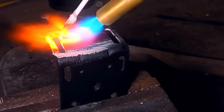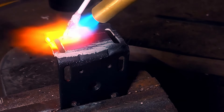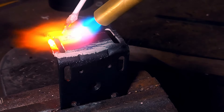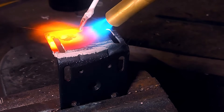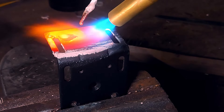Brazing is similar to regular soldering like what you would do on a copper pipe, except it's done at higher temperatures. The key difference is with soldering you don't heat the filler rod, whereas with brazing you want to use the torch flame to help melt the filler rod. Also, brazing is done at much much higher temperatures.